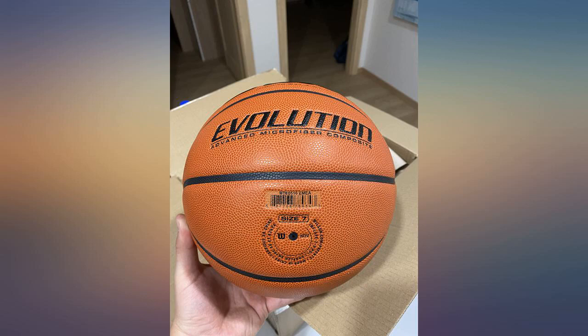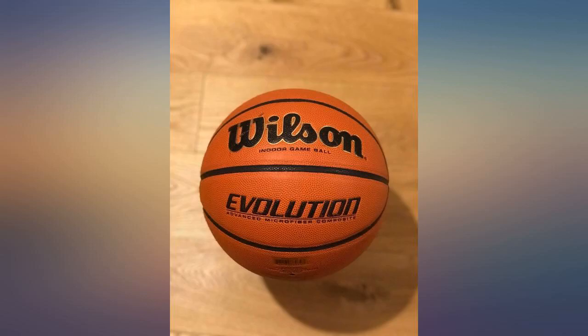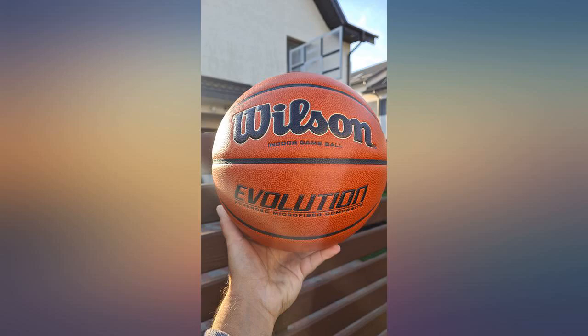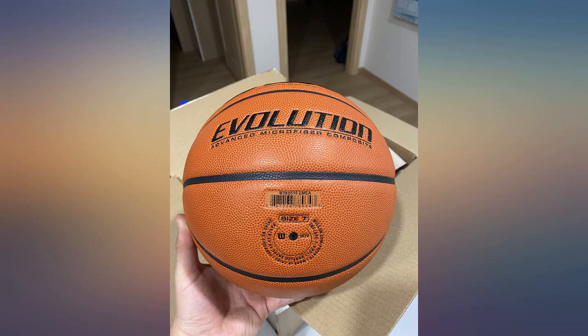I'm a basketball player and I was recently looking for a ball. I heard the Evolution was a great choice so I bought it off Amazon. The product was well packed and no defects out the box — came in a cardboard box and plastic bag. The grip is amazing and the touch is extremely soft, something a real baller would 100% appreciate.